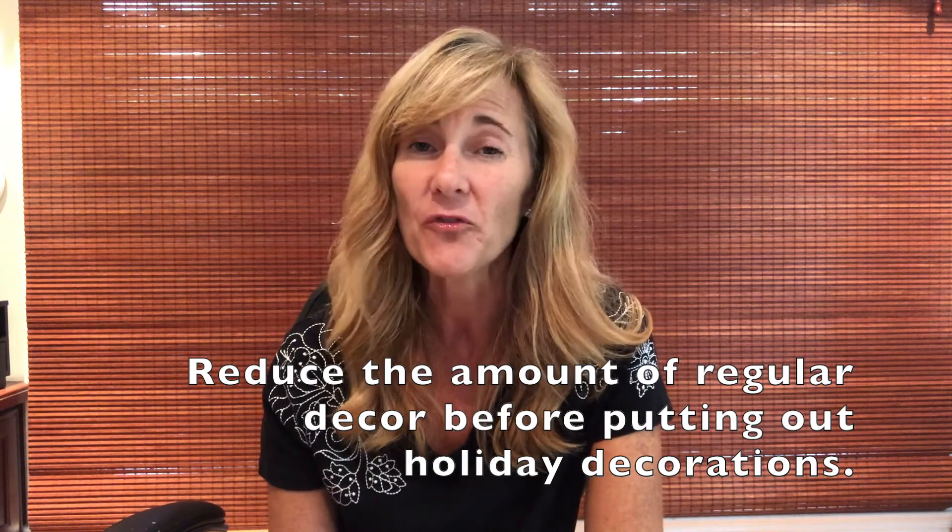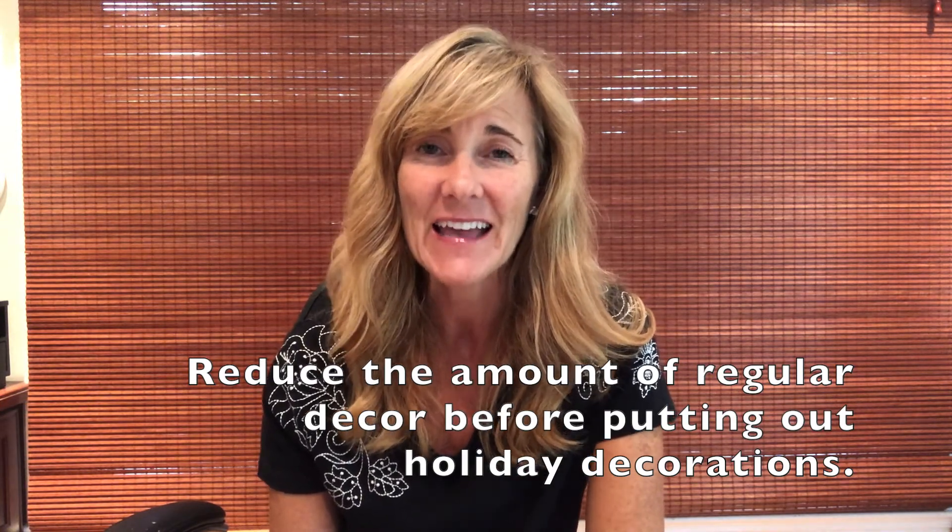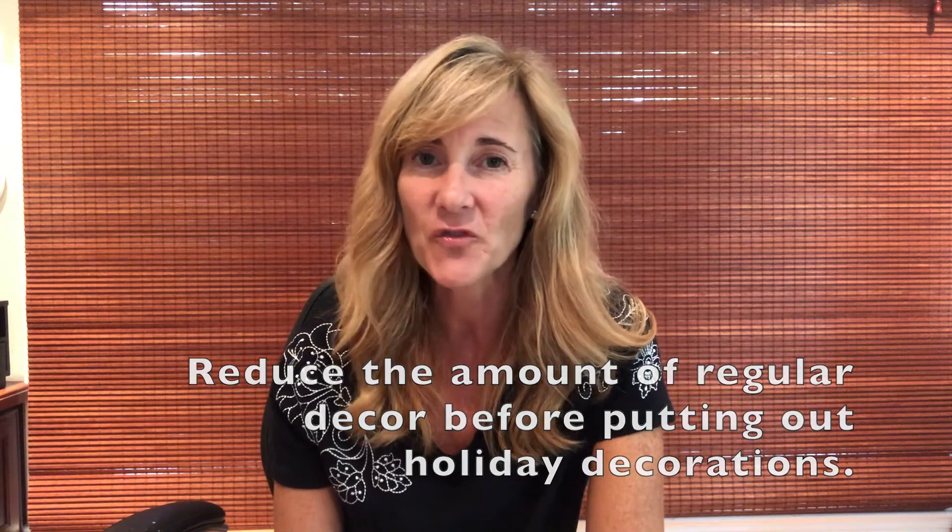So remember: reduce your amount of regular decor before setting out your holiday decorations. It's fall — we've got a lot of holiday decorations to enjoy in the next few months, and I hope this tip will help you enjoy them more. See you next time!